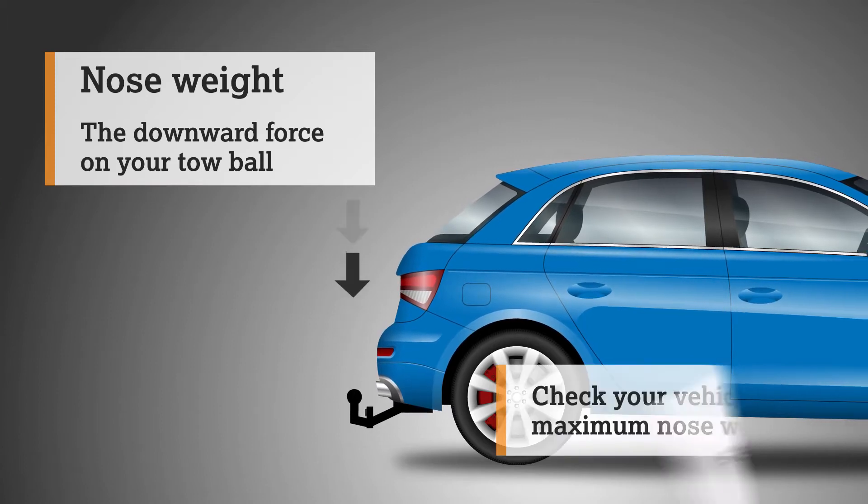Your rack is now fitted and you're ready to go. If you need some extra help fitting your new bike rack, then visit Halfords, where we can install it and demonstrate for a small fee. If you're looking for a new bike rack or cycling accessories, then check out the Halfords website.